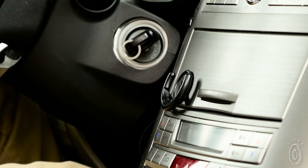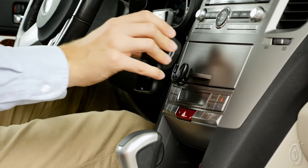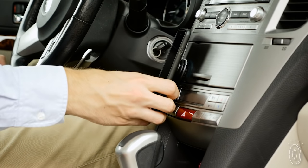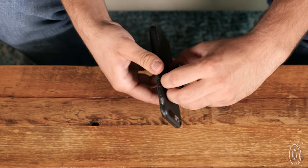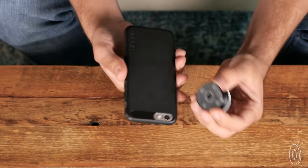To attach your phone or tablet to a surface, add a pop clip — a compatible mount that'll go on your car dashboard like a GPS, or on your fridge to watch while you cook. Both the pop socket and clip are easy to stick on and off.